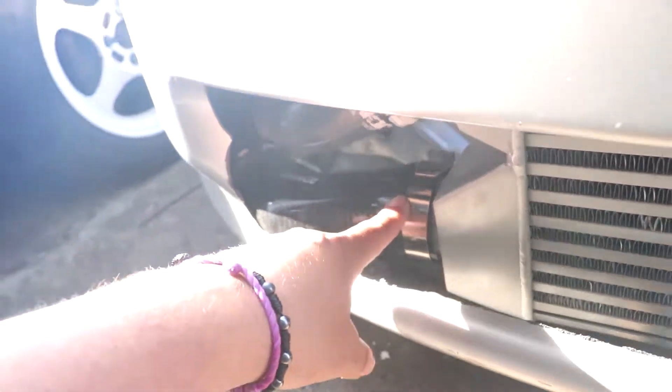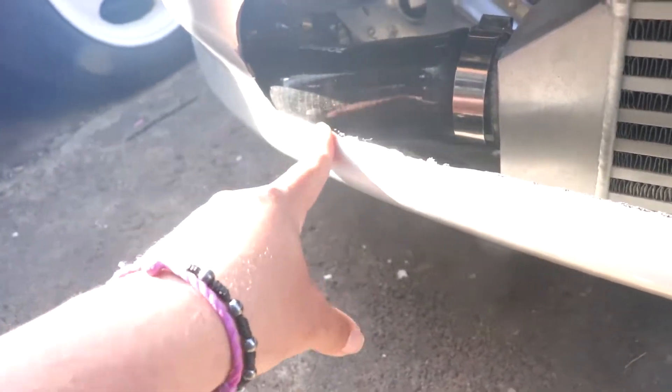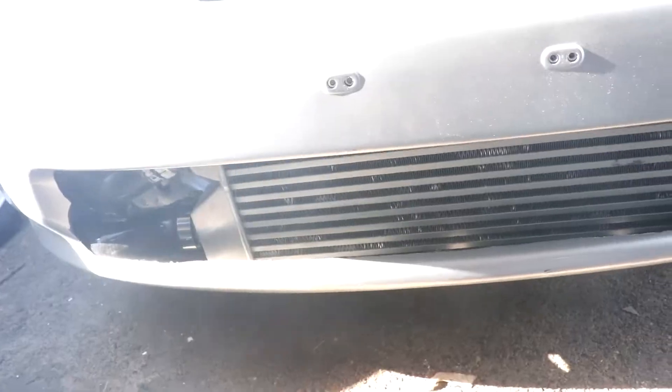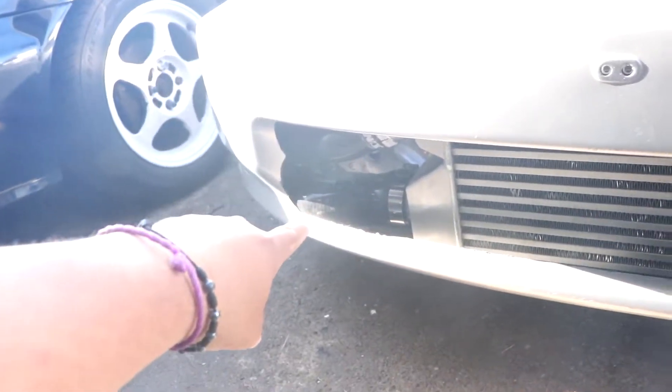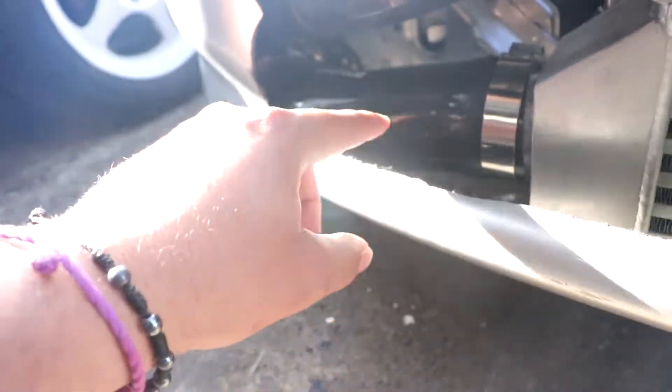Update — third time. We got the downpipe welded with some guy named Eddie. His Instagram is right here if you guys want custom-made exhaust piping or anything like that.